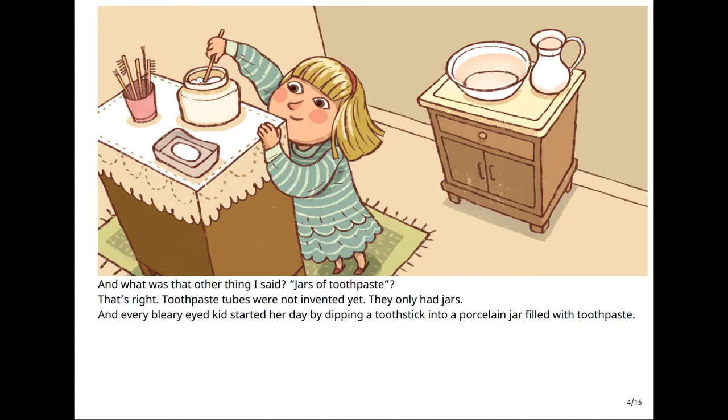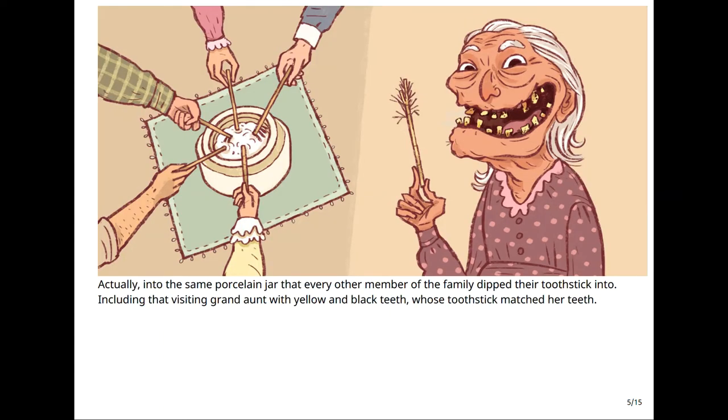And what was that other thing I said? Jars of toothpaste? That's right. Toothpaste tubes were not invented yet. They only had jars. And every bleary-eyed kid started her day by dipping a tooth stick into a porcelain jar — the same porcelain jar that every other member of the family dipped their tooth stick into, including that visiting grand-aunt with yellow and black teeth whose tooth stick matched her teeth.